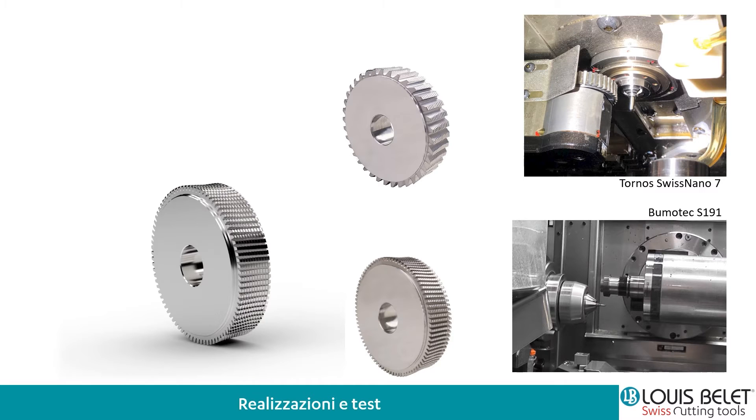Abbiamo contattato due costruttori di macchine: la Tornos con la Swiss Nano 7 e la Bumotec S191. Qui abbiamo due tipologie di macchine diverse: una più piccola per componenti di dimensioni molto ridotte, invece la Bumotec è una macchina un po' più rigida che ci consente anche di spingere a livello di parametri.